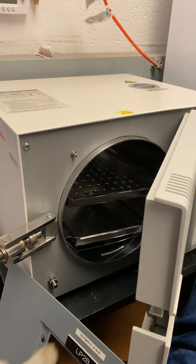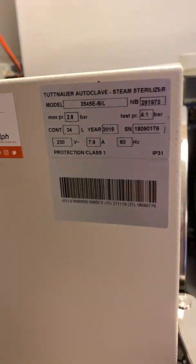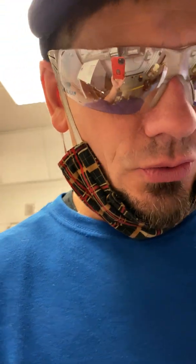It's an autoclave — basically a heating instrument for sterilization. My guess is it gets up to 300, 400 degrees, maybe 600.